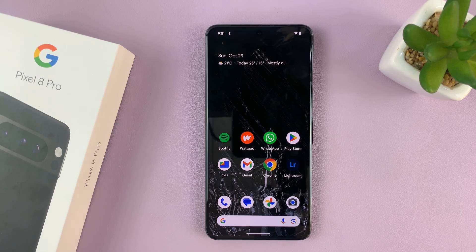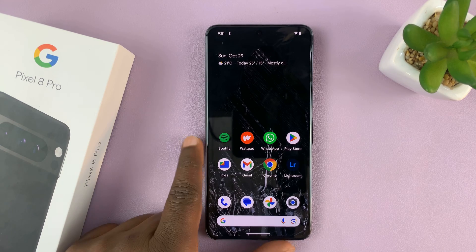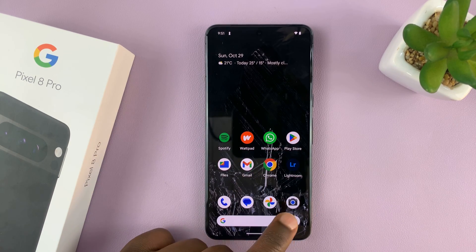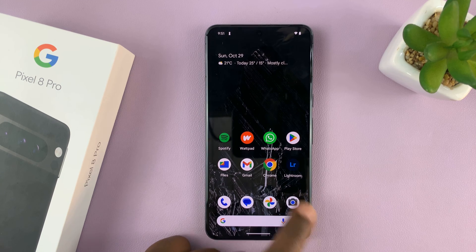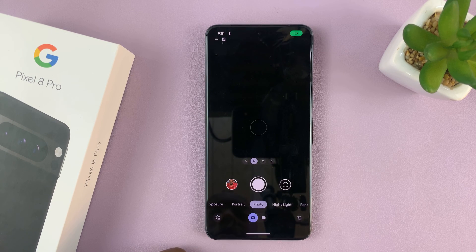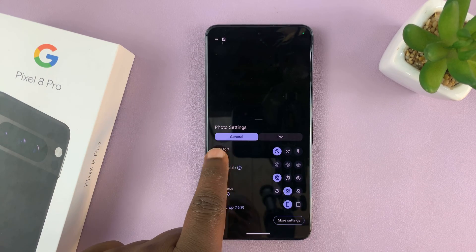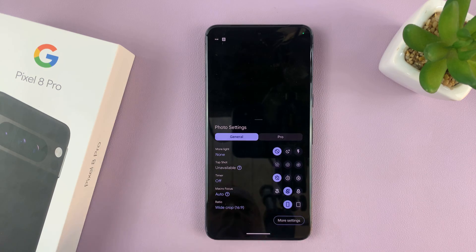Here's how to take RAW format photos on your Pixel 8 Pro. The first thing you have to do is ensure the setting is set up in the camera. Launch the camera app, tap on the settings icon in the bottom left corner, and you should see the settings. Tap on the Pro tab at the top.